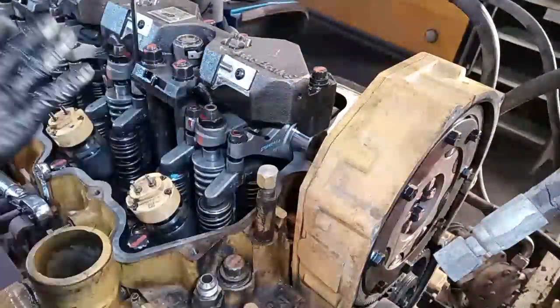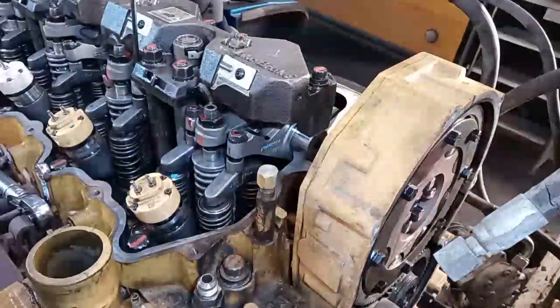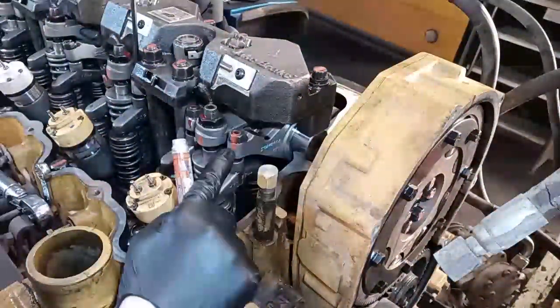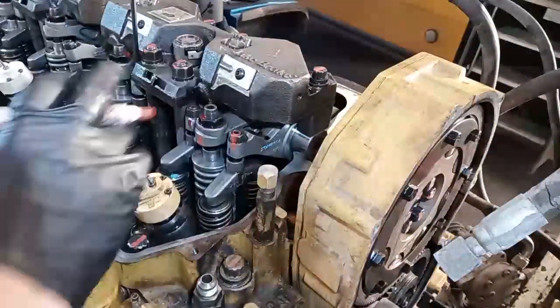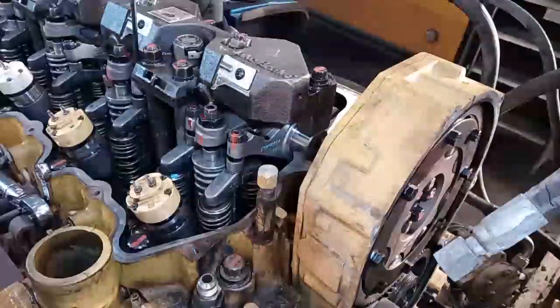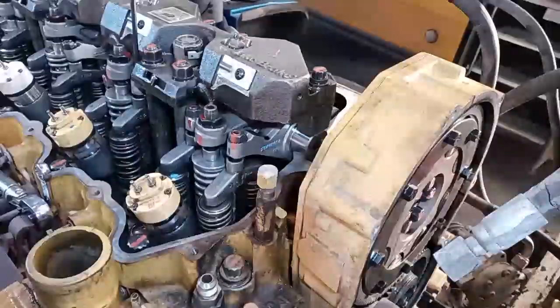Mark it with your paint pen and that's how you do a nearly perfect valve adjustment. There might be a different way out there, but after all the valve adjustments I've done, this is the best and most uniform way I can find. A light drag to one person is different from another — that's why I developed this method: it takes the subjective nature out of it.